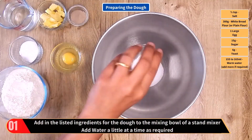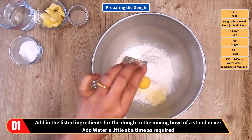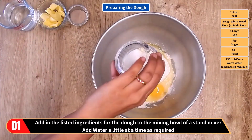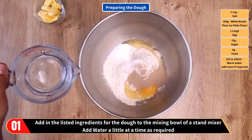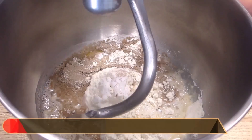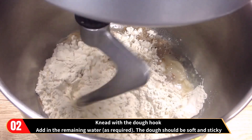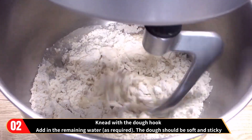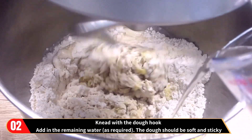The method. We are on stage one, preparing the dough. Add in the listed ingredients for the dough to the mixing bowl of a stand mixer — that's the salt, white bread flour, large egg, sugar and yeast. Now add in the water a little at a time as required, and knead with the dough hook of the stand mixer. Add in the remaining water as required.